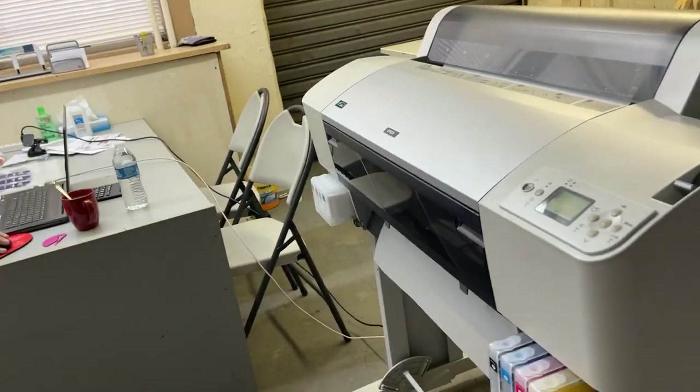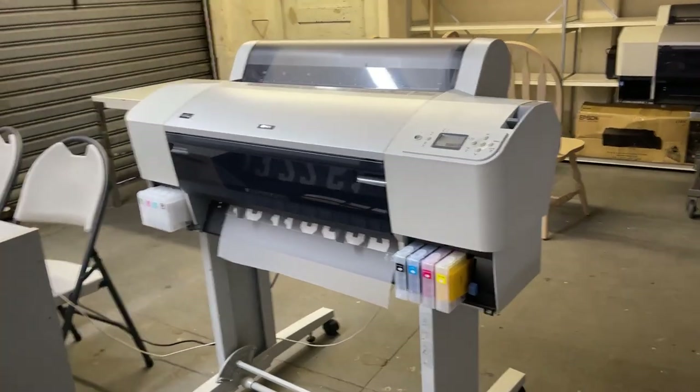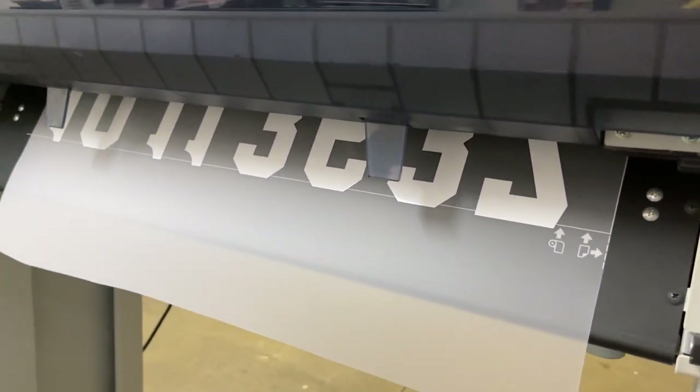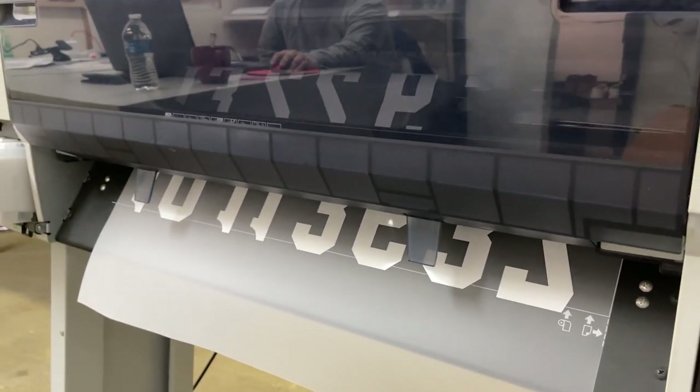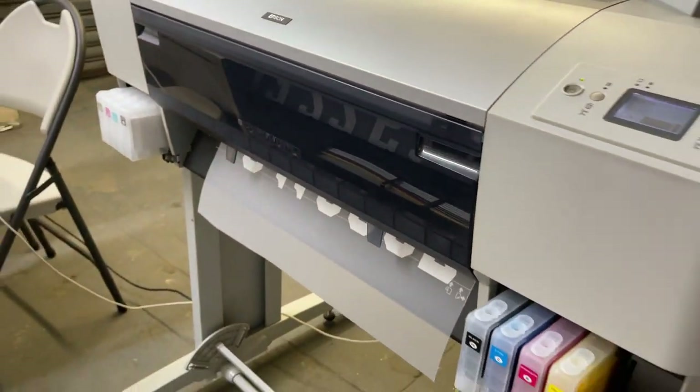You just need to figure it out how to do it. It's just printing, you know? So here we go. See the white there. This is printing as fast as you could, and we still have the program. Wanted, dead or alive.